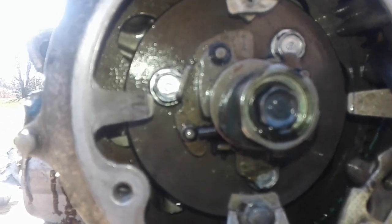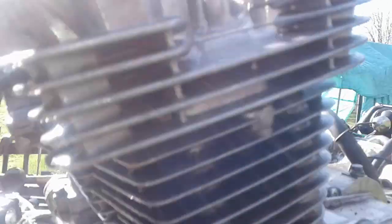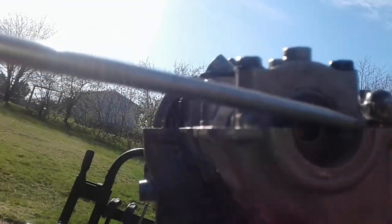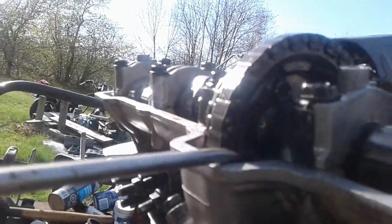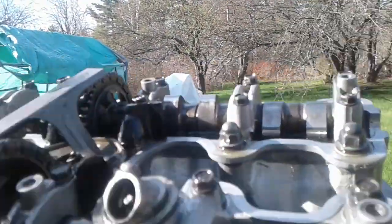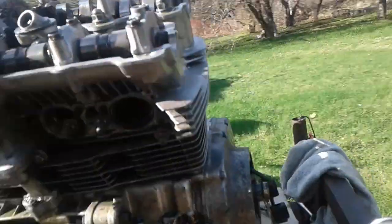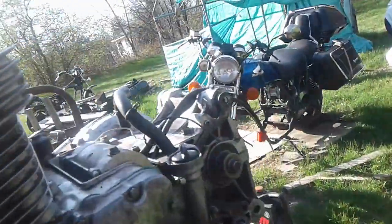Timing is top dead center on number one. Exhaust cam level with the head, intake level with the head, dot is on the mark. When these are timed right, the cam lobes point in toward number one plug.